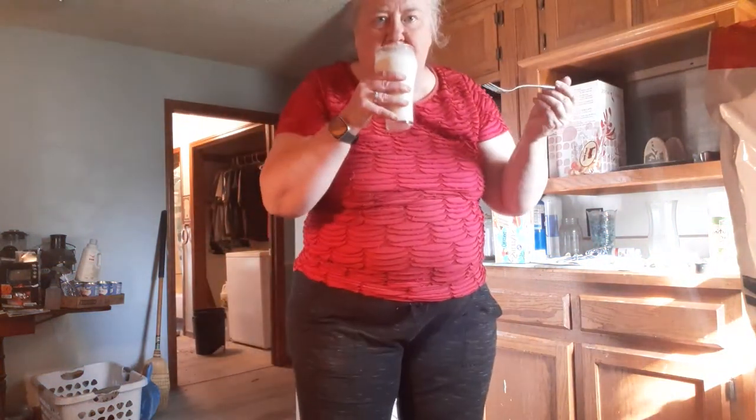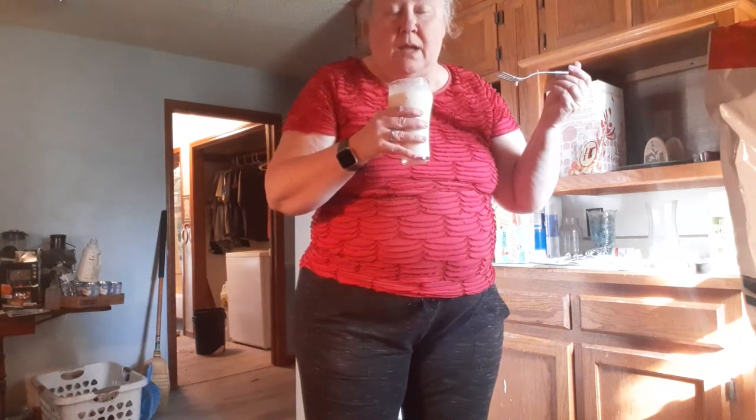Waste not, want not. When you spend money on something, you want to use it all the right way. Well, they're getting smaller. I'm going to taste this right now — let you see me. Back up so you can see me taste this. Tastes pretty good.